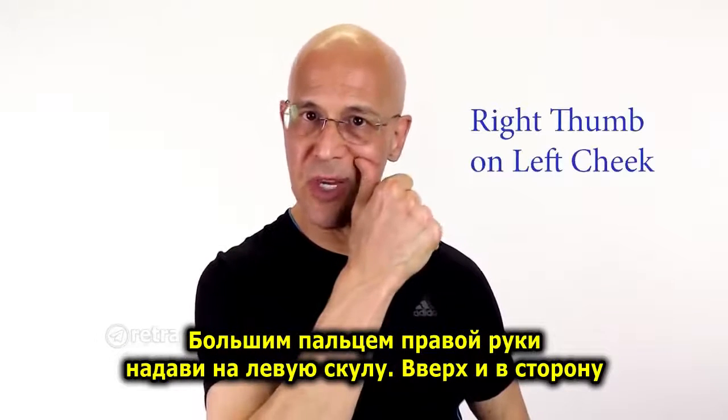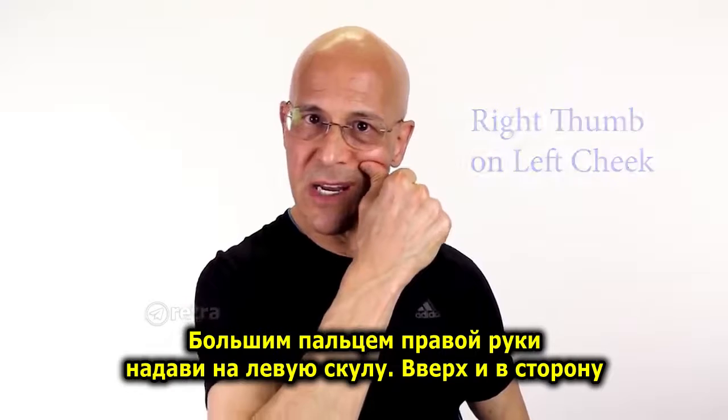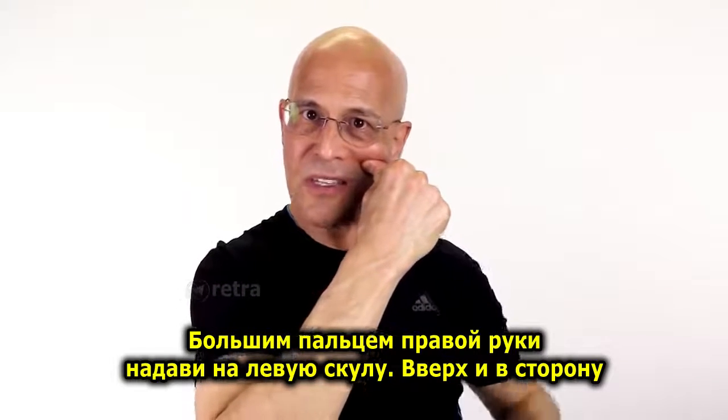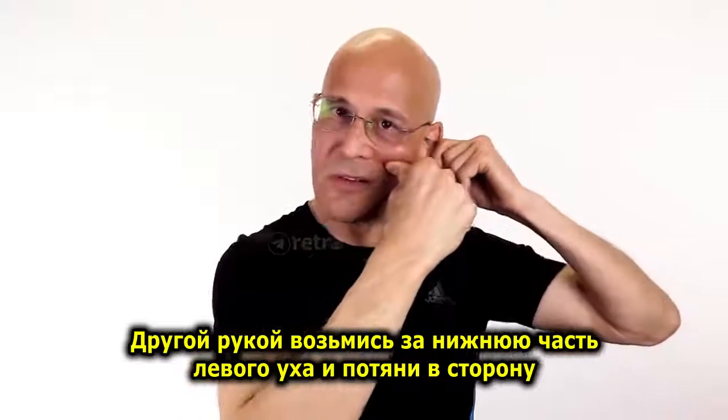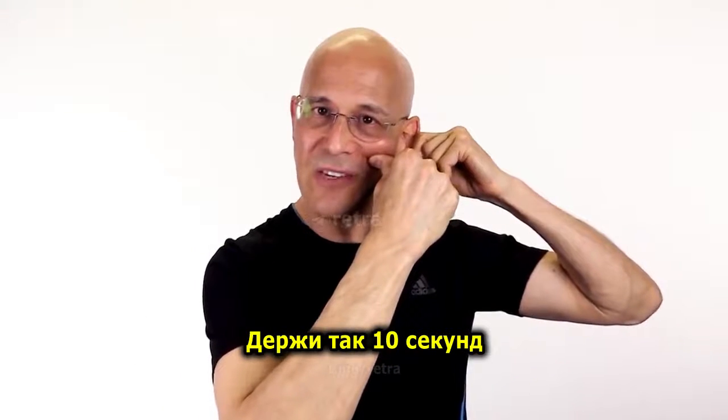Take your right thumb, put it underneath the cheekbone. You're going to push in and out. Take your other hand, contact the lower part of the ear, pull it straight out. Hold it there 10 seconds.